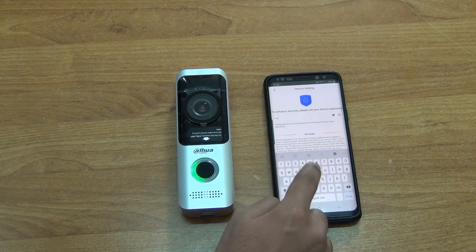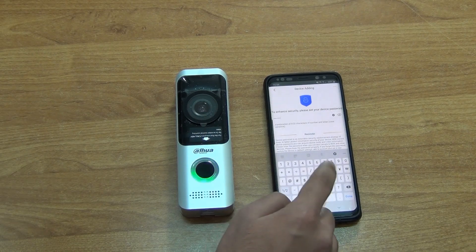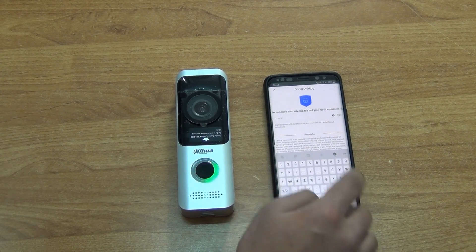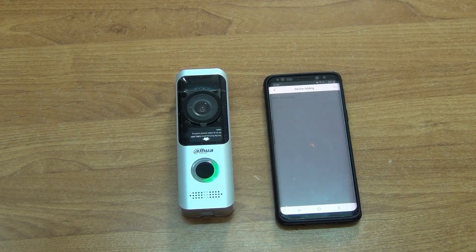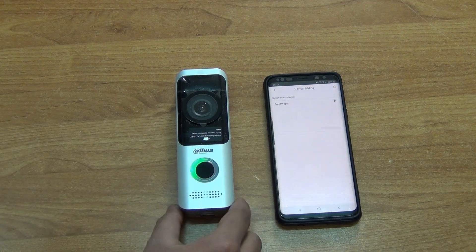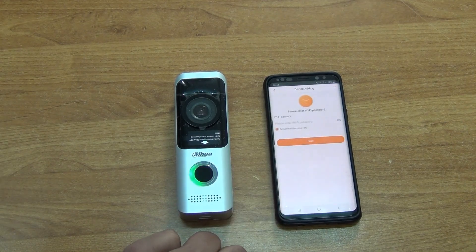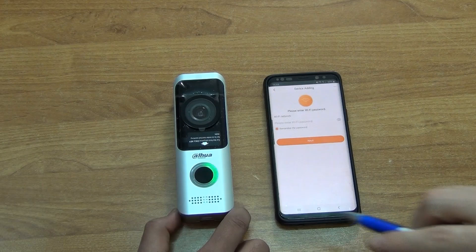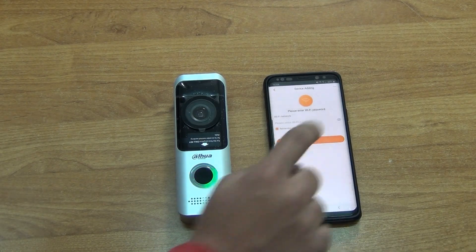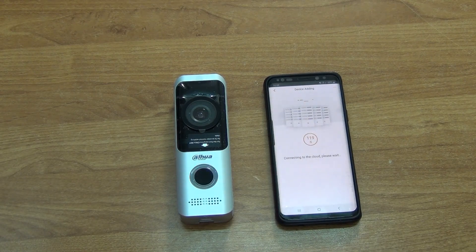We create a password for that particular connection — in this case we use a default password, but you can set whatever you want. Now we have our phone and our doorbell on the same Wi-Fi network. Remember that your phone is also set up on the local Wi-Fi network, so via the phone this device is able to connect directly onto your router.